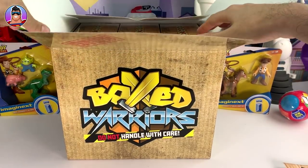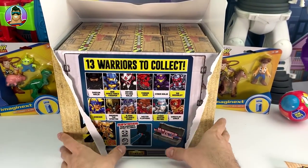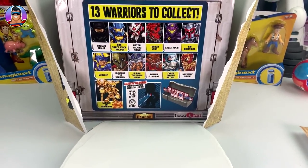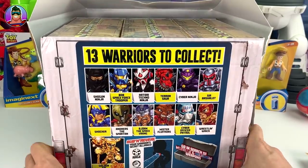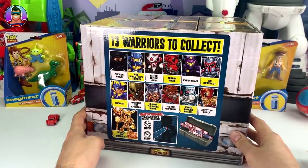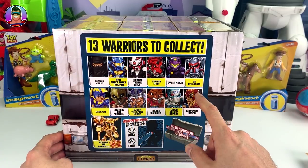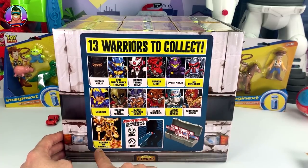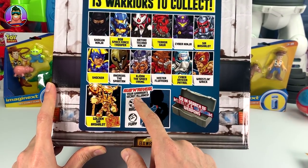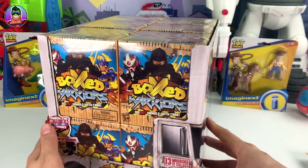First up we'll open it up - looks like there's another box inside. Let's rip it open and tear it down. Now this looks really cool. 13 warriors to collect! We've got Shogun Warrior Bob, Space Force Trooper, Wrestling Rick, Golden Sir Bash-a-lot which is a limited edition guy, and you can rub and reveal to see the warrior's secret alliance. You can also go in search of metallic and hologram weapons.